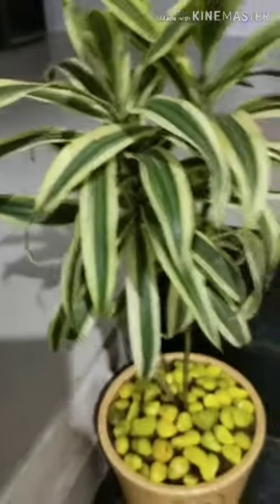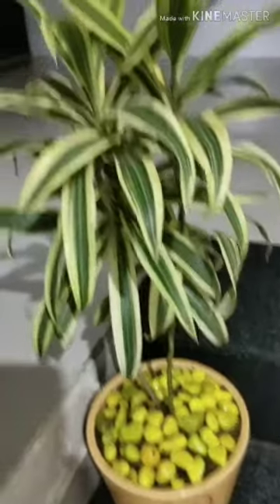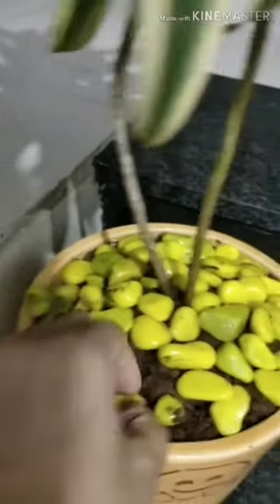The soil used for indoor or outdoor should be slightly moist at all times. A well-drained soil mix is best for this plant. Overwatering can kill the plant, so before watering, check the moisture of the soil.